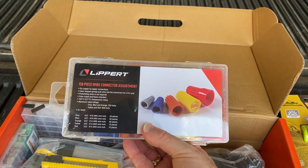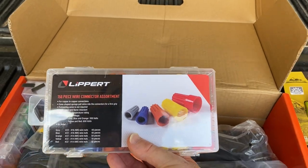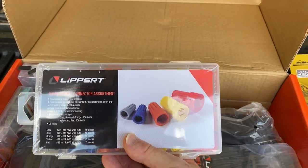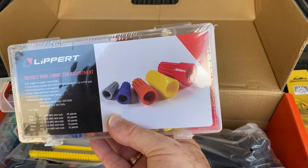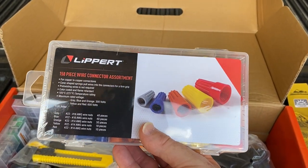We have an assortment of wire connectors — these are the twist-type connectors versus flip-type connectors — an assortment of 158 pieces.